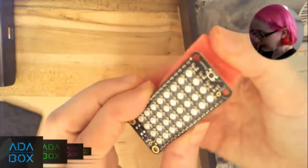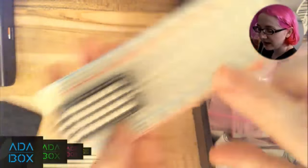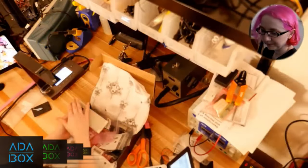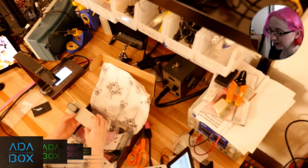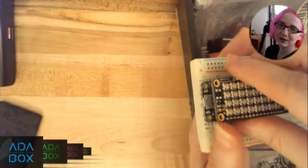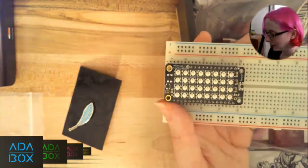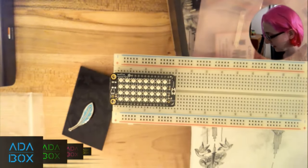On the other side you also get a NeoPixel Feather Wing — the most fun part because it's super glowy. This is an accessory board, like a daughter board, that plugs in on top of the Feather and gives you a grid of red, green, and blue LEDs that are super bright. You can make LED effects, lighting electronics, or small animations. We have about 50 different Feathers and Feather Wings, so once you get good at Feather, you can add GPS, cellular, real-time clock, Ethernet, Wi-Fi, and more.